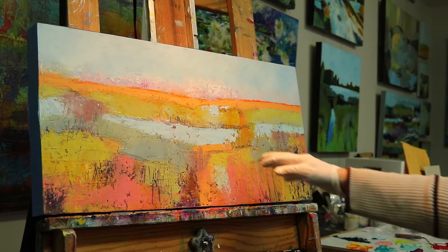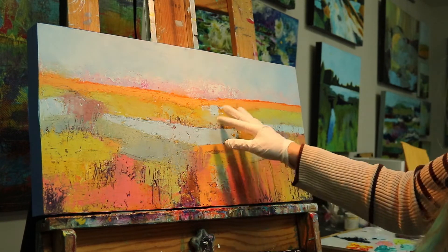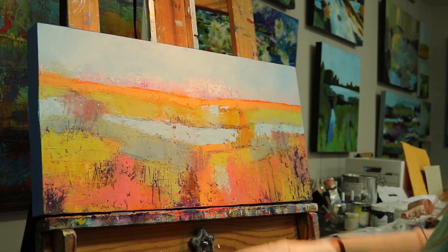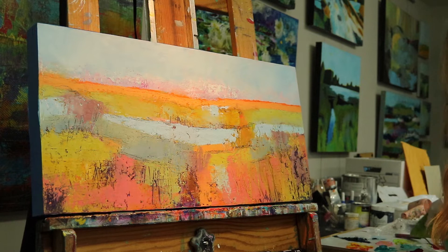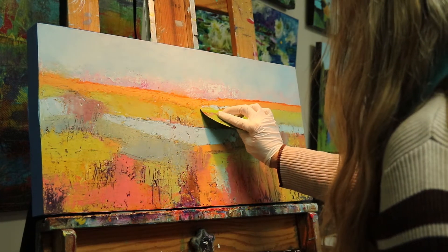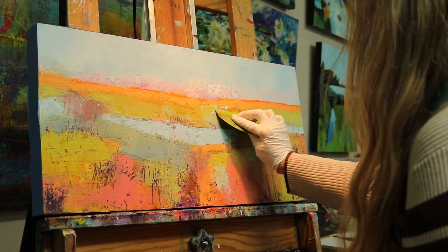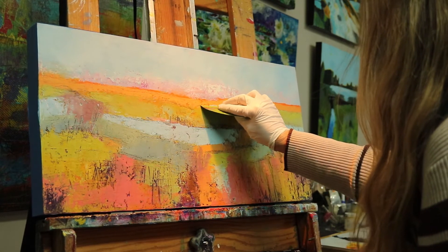So now I'm feeling my focal point is right in this area where there's a high contrast of that lighter color, and it's a little bit too center. So I'm going to change that as well. I might leave little bits of it, but I'm just going to calm that right off.